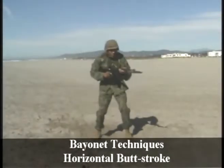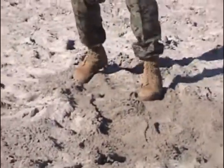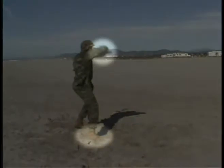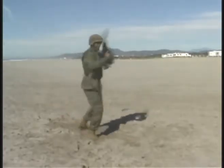Tan Belt Bayonet Techniques: Horizontal Butt Stroke, starting from the Modified Basic Warrior Stance. We're going to execute this technique by stepping forward naturally with the rear foot. As we step forward, we're going to take the toe of the buttstock of the weapon horizontally across the outside of our body, making contact with the target.